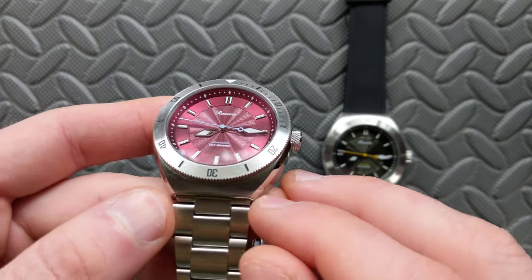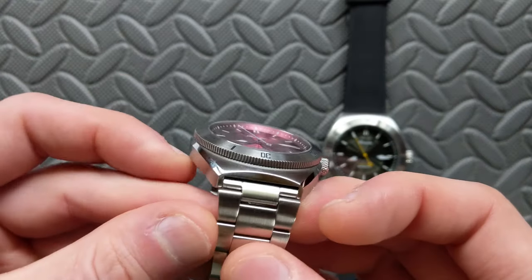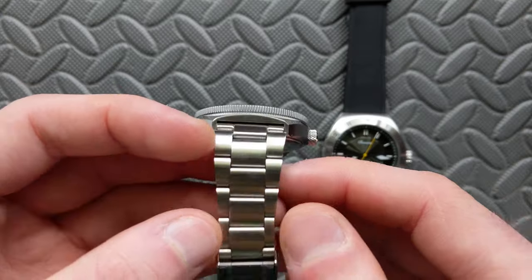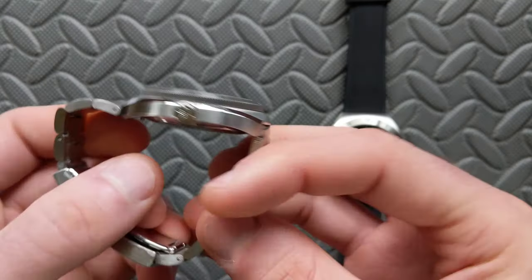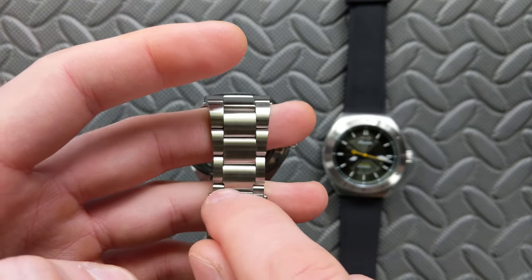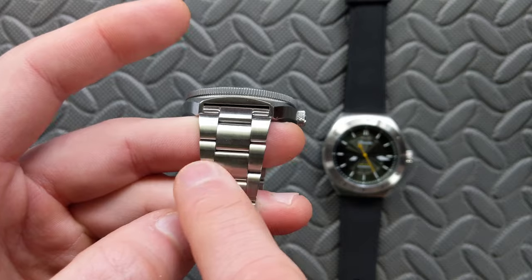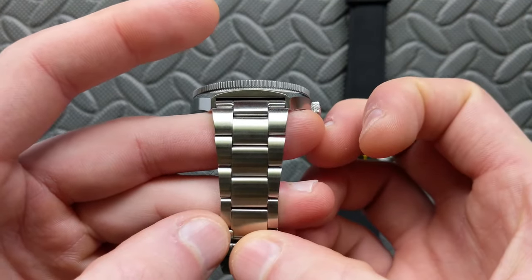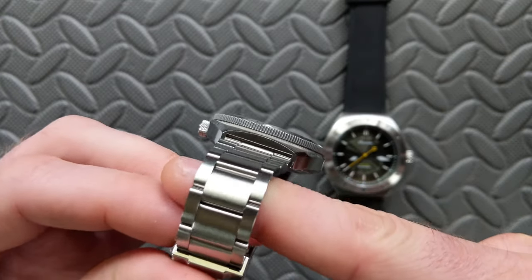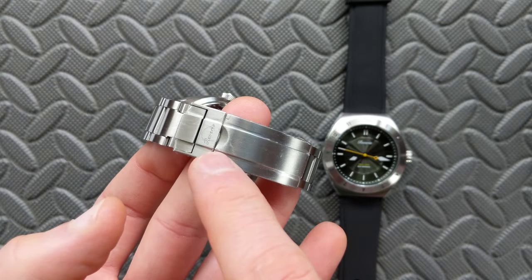For the bracelet: on my calipers it measures 21.6 millimeters at the outer perimeter, but the actual strap width is 20 millimeters standard — so aftermarket straps should be 20mm. It tapers aggressively — I have a lot of links taken out — down to 15.9 millimeters at the clasp. It's not too thin on the wrist and lends to great comfort. The style is a kind of oyster or three-link configuration with brushing continuing through the articulation.